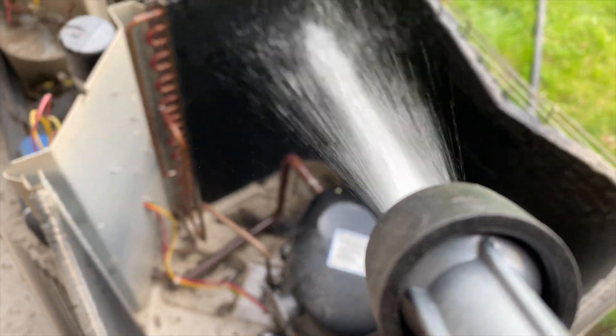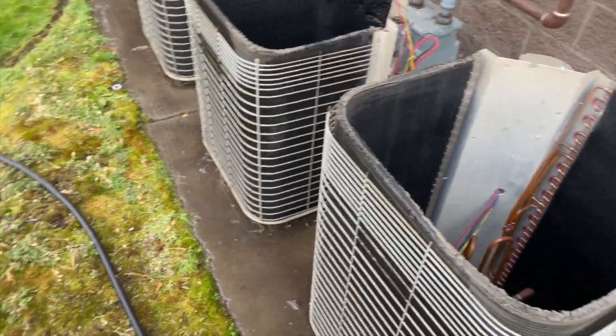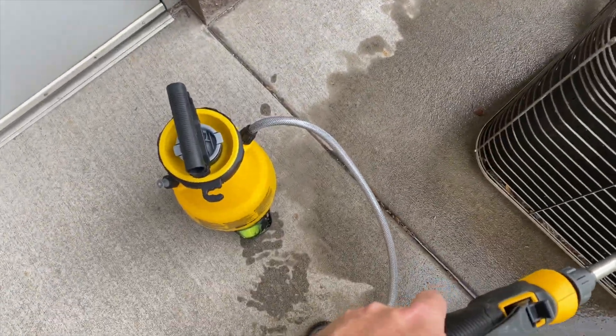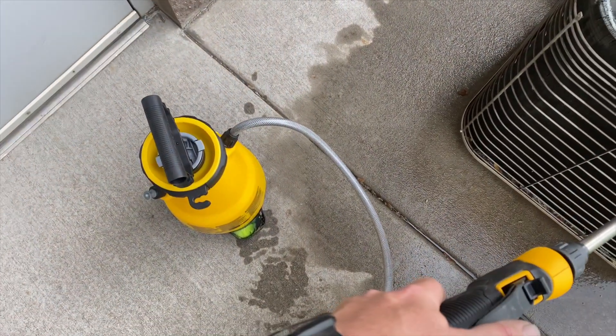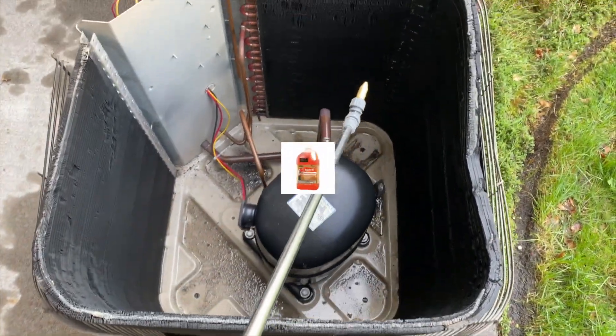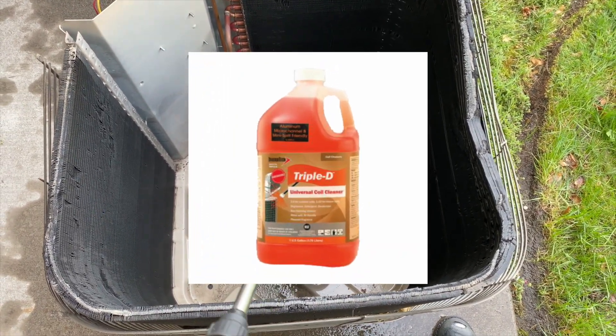We got them all pre-soaked, so now we're going to put some coil cleaner on them. Go ahead and use your favorite coil cleaner. Me personally, I like Triple D — I think it's a six-to-one mixing ratio.